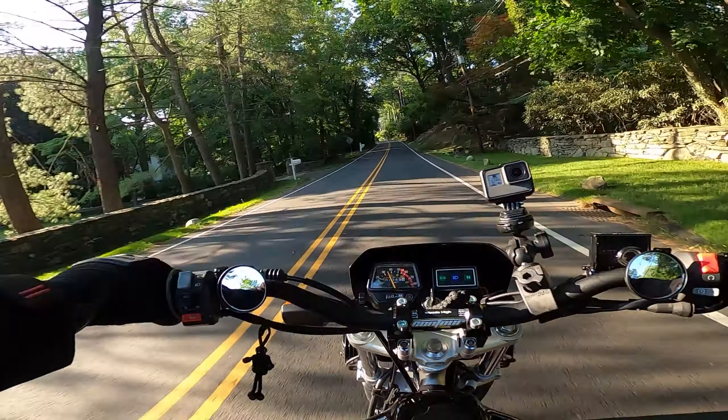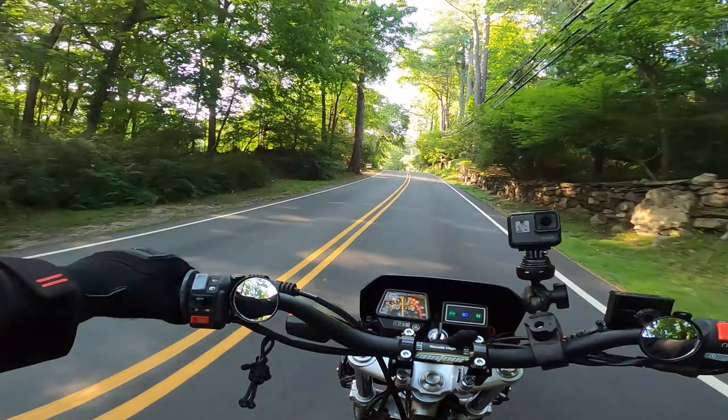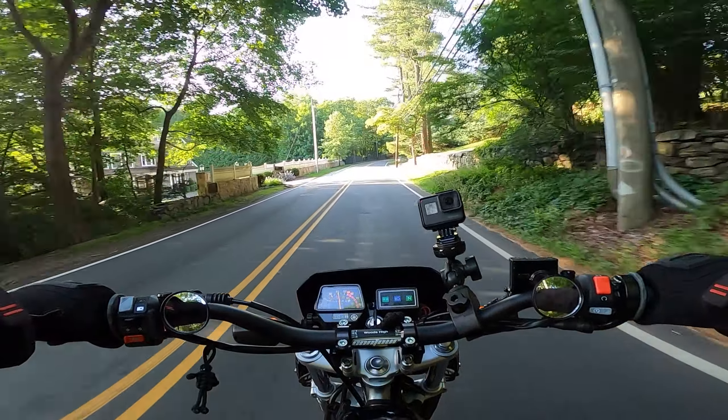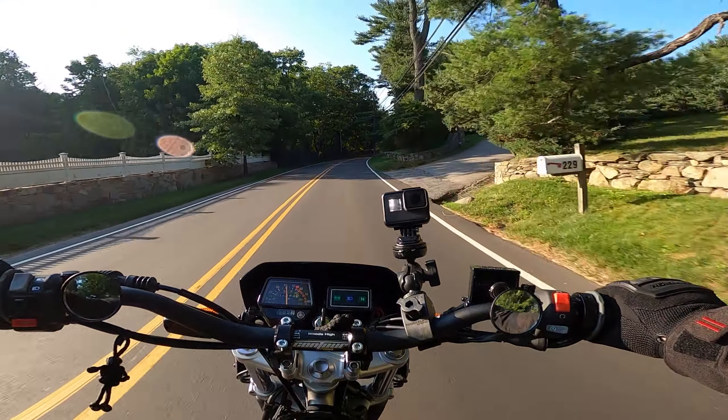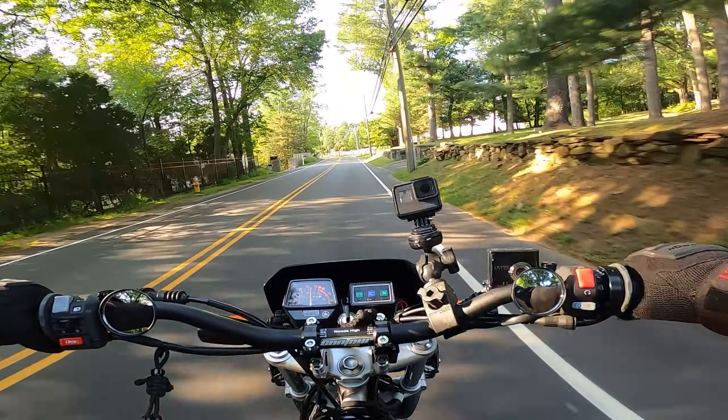MotoVlogging was something that originally I was pretty nervous to try. I didn't really know much about it — cameras, video editing — and I also was kind of camera shy. But ever since I started, probably about 10 months ago now, I absolutely love it.